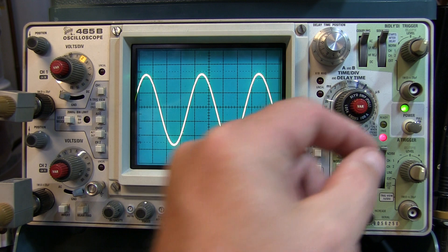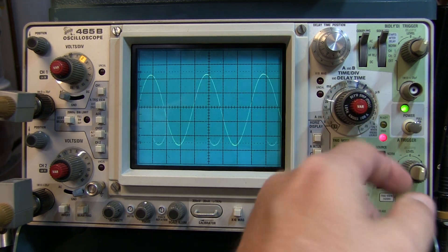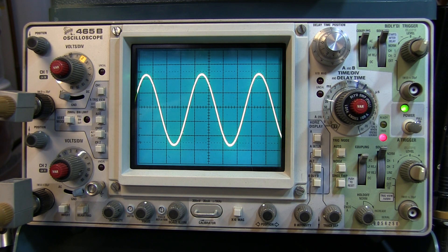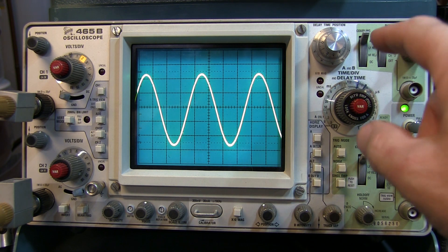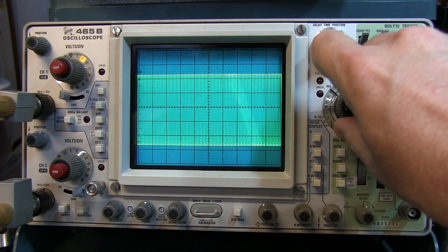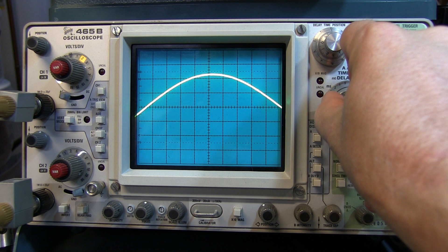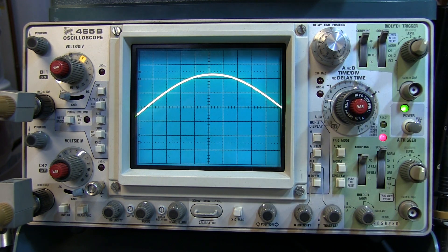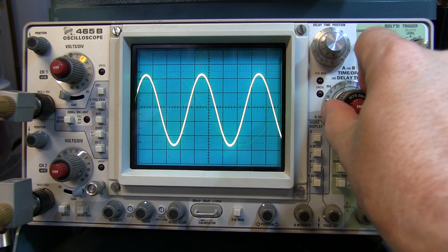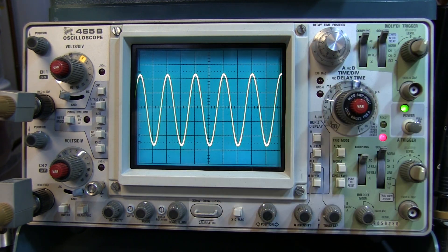Of course, the scope has to be properly triggered on the signal. You can't really make accurate measurements unless the signal is stable on the screen, so get the signal stable. Adjust the horizontal time base, or horizontal scale, on the digital scope to ensure that you've captured all of the excursions of the signal. For example, if this time base was adjusted here, we would miss the negative peak. So if we slow the time base down, I can now see the peak-to-peak variation of the signal. Get it triggering right, and get enough in the time base to ensure you're seeing everything in the signal.